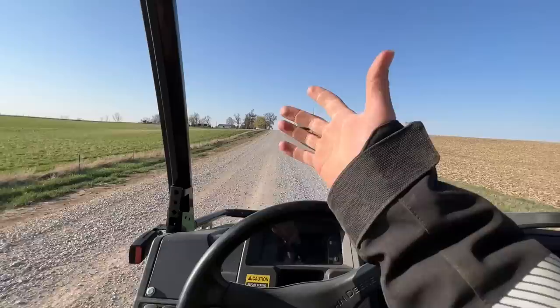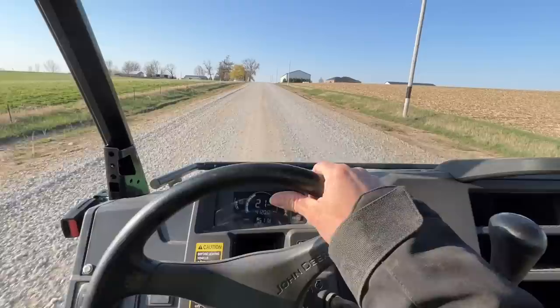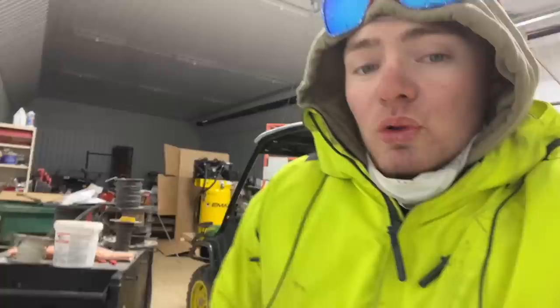We've been at it for about seven hours and done 450 acres so far, putting just over 40 miles on the Gator. That's what Melvin's farm looks like. I apologize for the lack of filming — I got 600 acres done and have 1,400 to go. I am so cold, I'm going to go stand in the shower for about an hour.